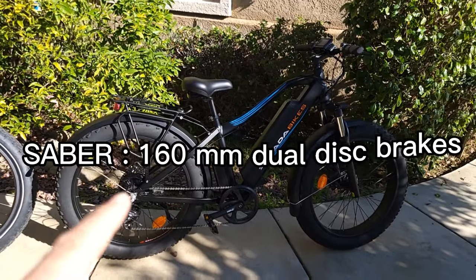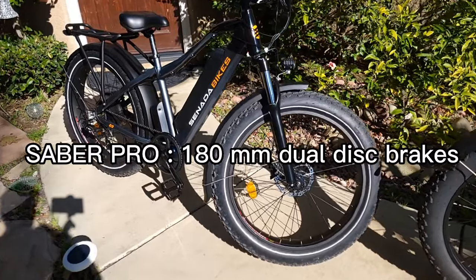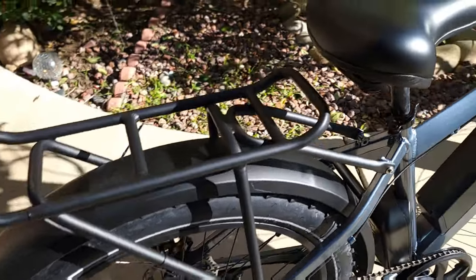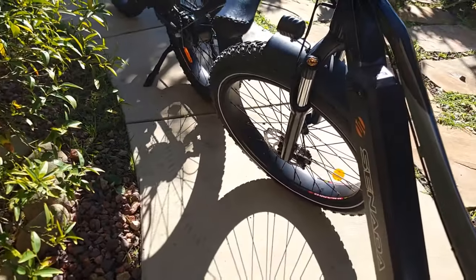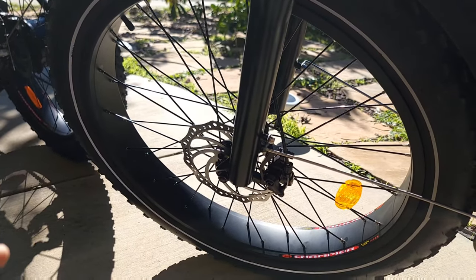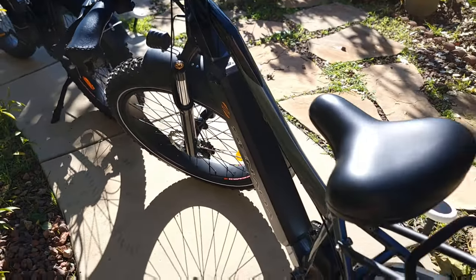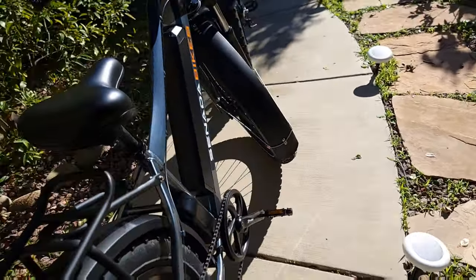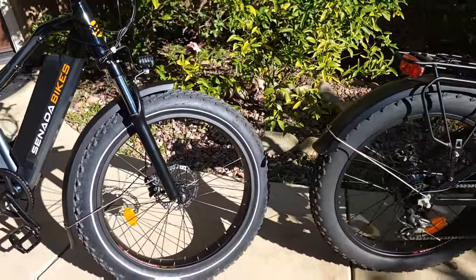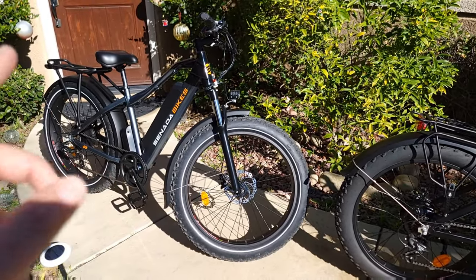The Sabre has 160-millimeter dual mechanical disc brakes, while the Sabre Pro has 180-millimeter mechanical disc brakes. They're bigger, so they should give a little better stopping power. I haven't ridden the Pro much yet, so I'm going to test them today during the speed test and see if there's any noticeable improvement when riding both bikes.